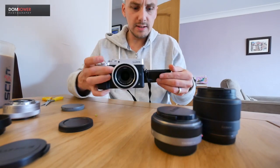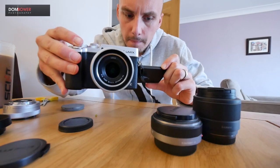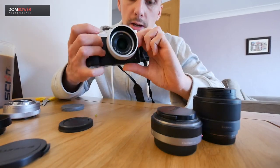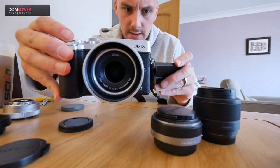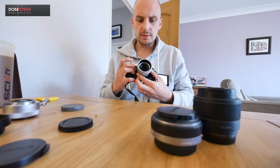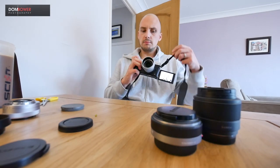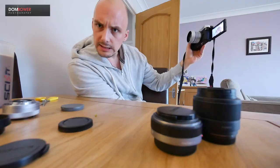Its closest focusing distance is 20 centimeters. Let's go manual focus and see how close that is in real life. Wow, it's very close and buttery smooth depth of field. Shall we just see what the video is like? We do have autofocus, but we don't have image stabilization in this lens — that's a bummer.